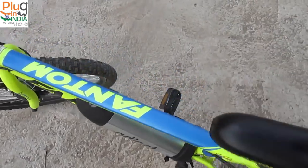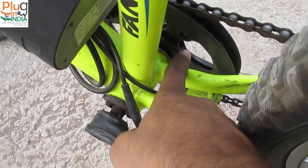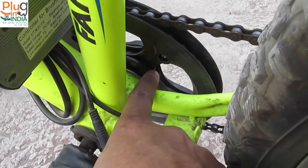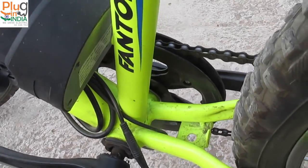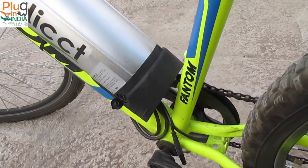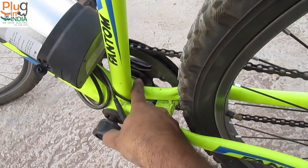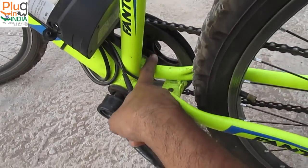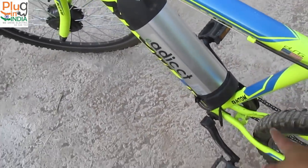Coming to the pedal assist sensor — they have a 12-magnet sensor, which is another interesting feature of the eAddict kit. It's not an 8-magnet sensor like we've seen in other kits. The cadence sensor has 12 magnets, meaning there's more sensitivity with which it records speed and sends data to the controller. Your cadence feels more responsive and your pedal assist feels more responsive. So if you're a pure cyclist who likes pedaling, this will feel more natural compared to other kits with an 8-magnet sensor. Thumbs up to the eAddict team for that selection.